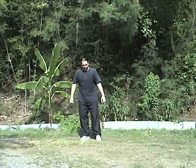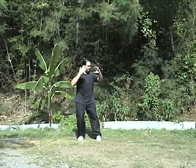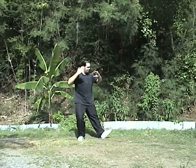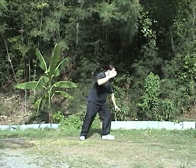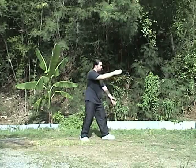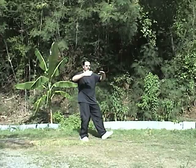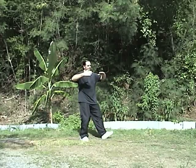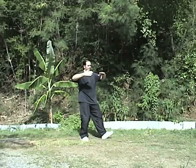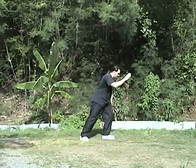Let's go over that again. From here: shift, step, put the foot down, shift over, sit back, seven star stance, pivot the waist. You make sort of a box with your arms, then down and forward.